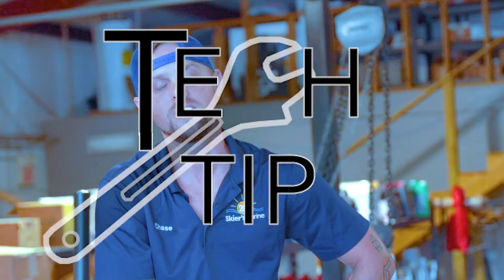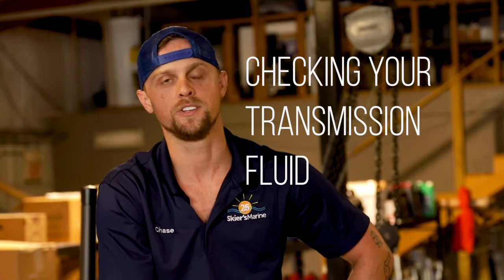Hey guys, back again today with another tech tip. My name is Chase from the Athens, Alabama store. Today we're going to talk to you about something that a lot of people don't really know about, and it's their transmission.